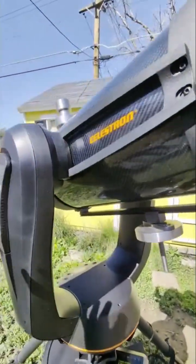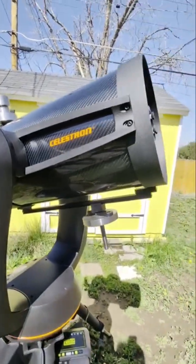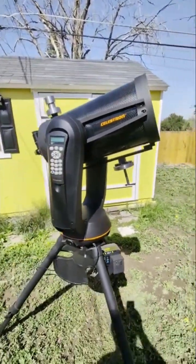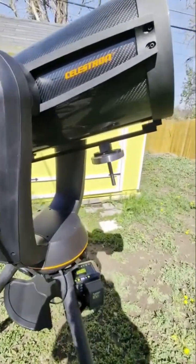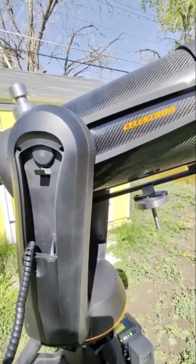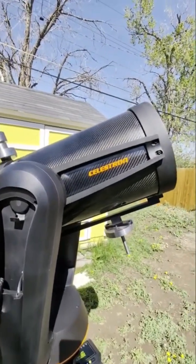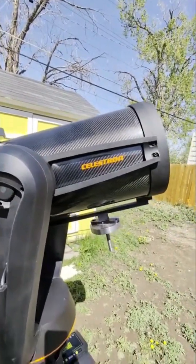Great scope. This one tracks fantastically — I think the gears inside have been upgraded before I bought it. If you hear it, it's just quiet, you can barely hear it. It's super smooth and it tracks really well. I think the motor controller and the gears were upgraded for astrophotography.